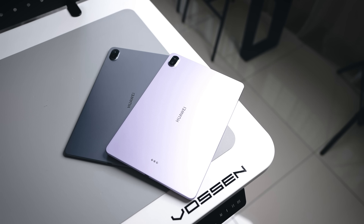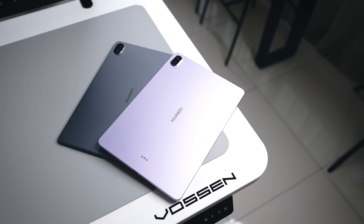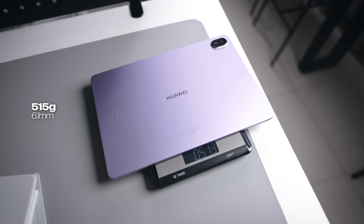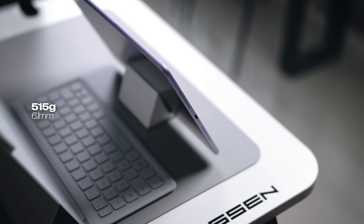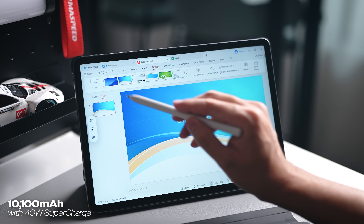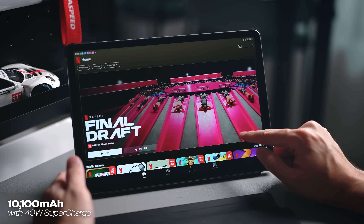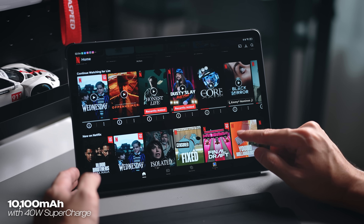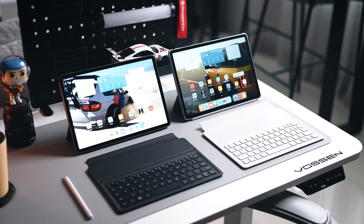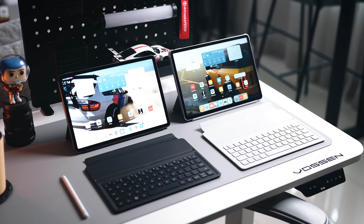Let's look at the device itself. We have two colors, built in an all-metal unibody design. It's very lightweight at 515 grams and 6.1 millimeters slim. More impressive is the battery — a 10,100 mAh unit — so you're going to go hours and hours with work and entertainment without charging so often. If you do need to charge it, it comes with 40W supercharge so you can fill it up fairly quickly. I feel this is actually the perfect size for a tablet — 11.5 inches, slim, lightweight, comes with everything.